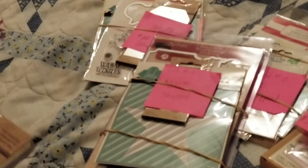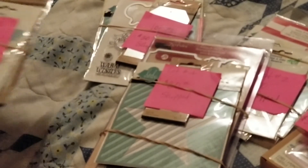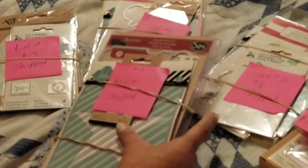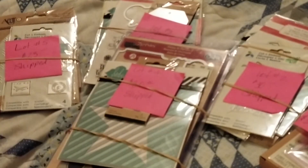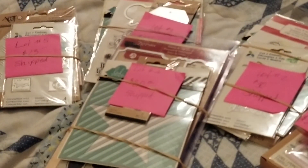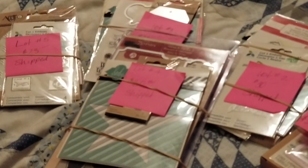So those are my lots, you guys. If you're interested, once again email me at the email in the description box below. First come, first served. Lot One is $30, Lot Two is $30, Lot Three is $30, Lot Four is $20, and Lot Five is $23. US and PayPal only, and I need at least 48 hours to ship. Thank you so much. Bye-bye.